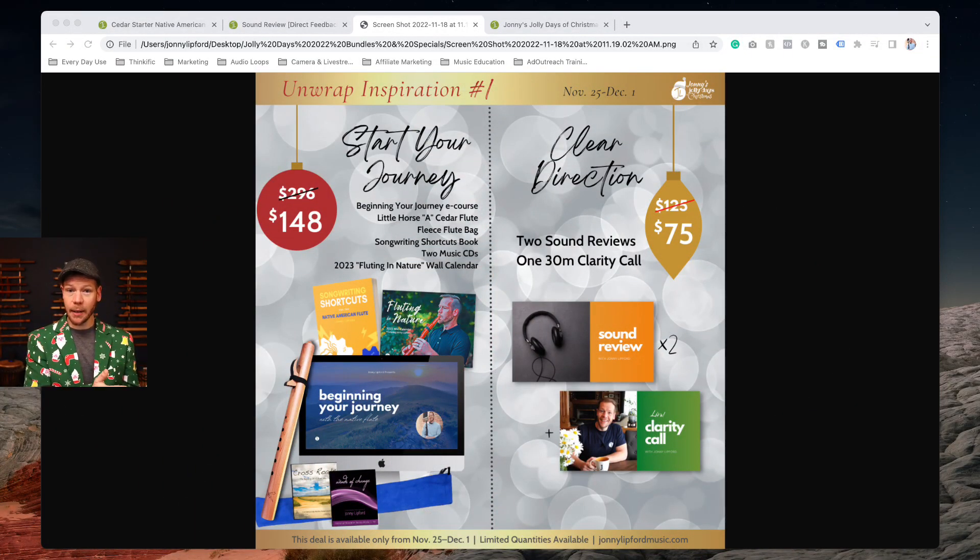One promo is geared more for a beginning flute player or someone looking to start, and the other is for a flute player who is already in the weeds, so to speak, and needs a little bit of clarity and direction. I'm going to show you these things and also how to activate this promo.